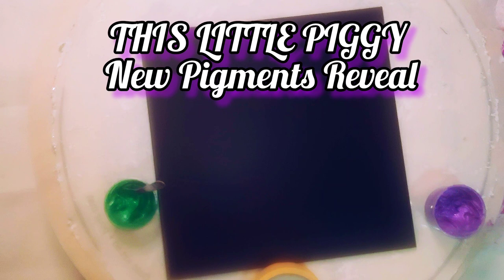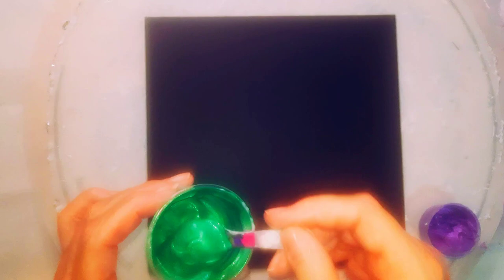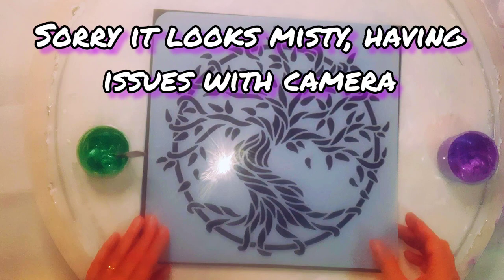Hi guys! So today is the day that we're all going to be telling you the new colours for this little piggy, and this is the one that I'm showcasing. It's called Echeveria. It's a succulent green and what I'm going to do today is use it for a stencil.